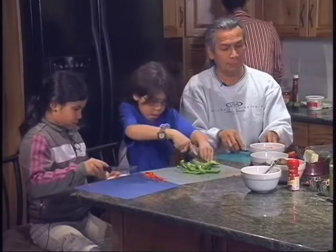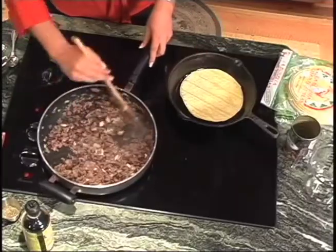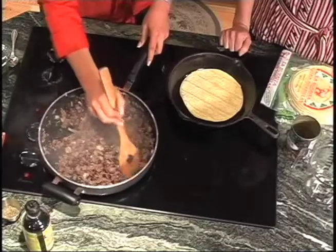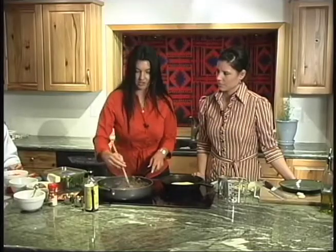Once the tortillas are ready, use a little bit of olive oil and do them on both sides. It allows them to be flexible without breaking and gives them a little bit more stability. You can just stack those up as you do them.